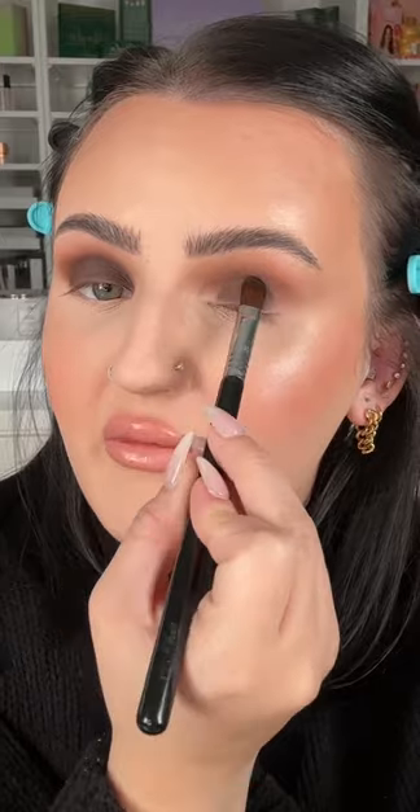Shade 90% Cacao all over the lid. Shade Space Cowboy — I'm going to tap that all over the lid.